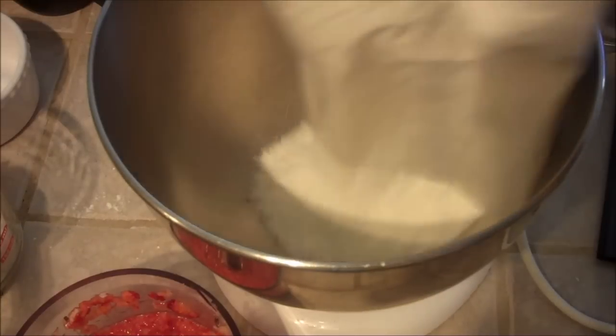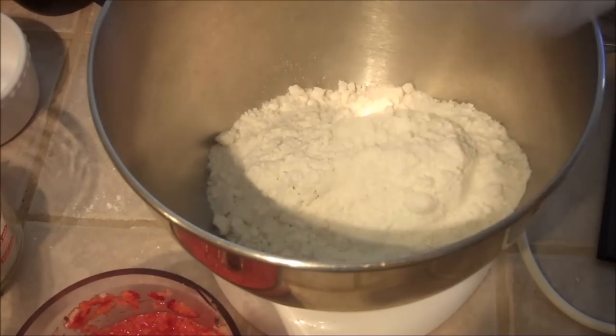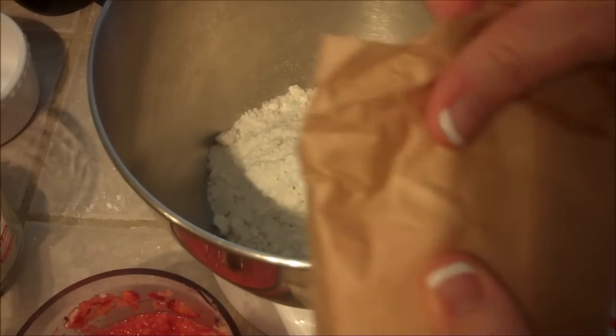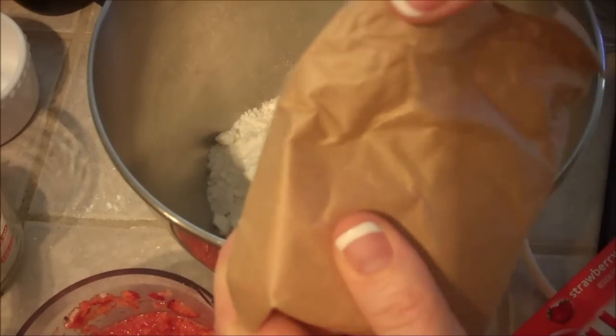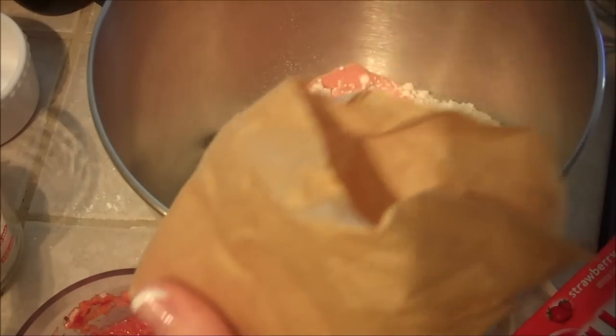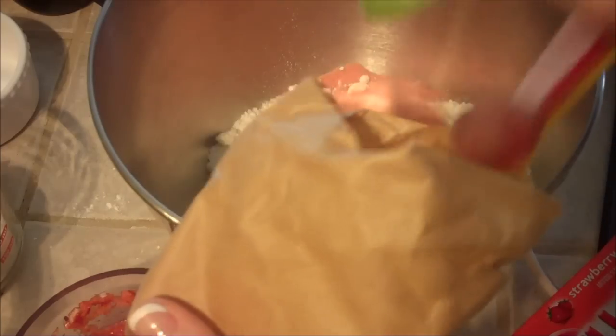This is just a white cake box mix — you add that in first, and then you're going to add four tablespoons of strawberry jello, just the powdered, not the actual jello — you don't actually make the jello. So this is the strawberry gelatin, and I'm just going to add four tablespoons of this inside here.